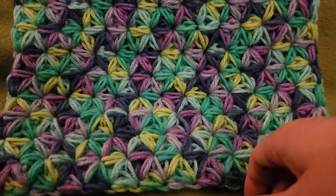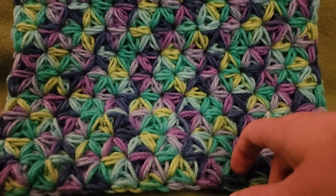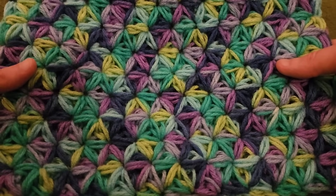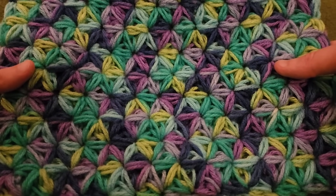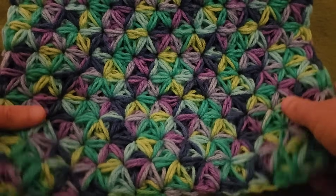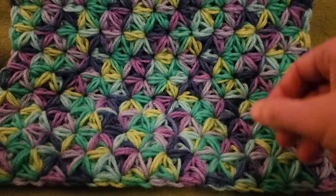Hello again, my little yarnivores and spiderettes. Fiber Spider back again with another tutorial just for you. And today we have got a really lovely squishy stitch. This is the Jasmine Stitch. It's really easy. It's only a one-row repeat and it is thick. It is very squishy. Absolutely love it.